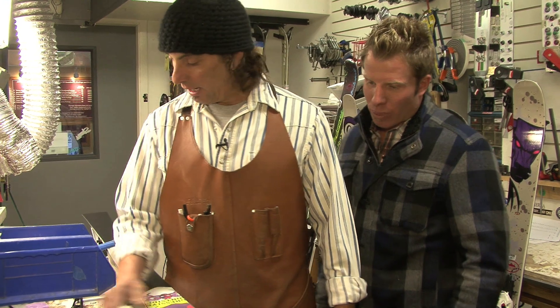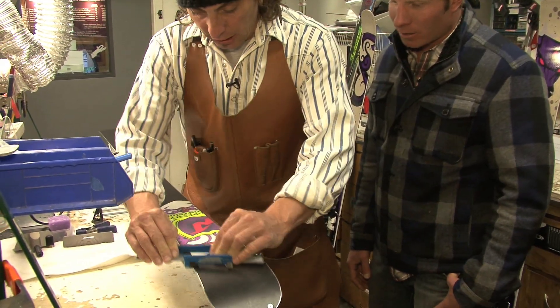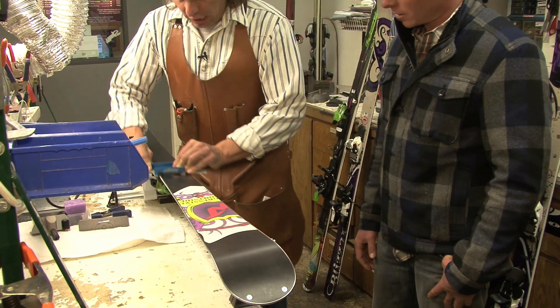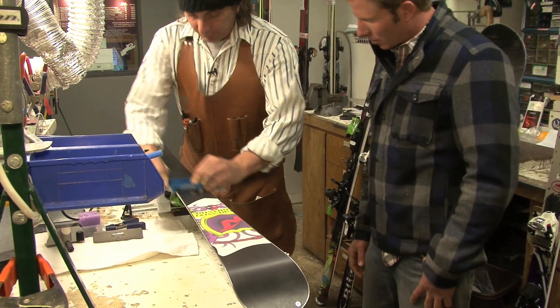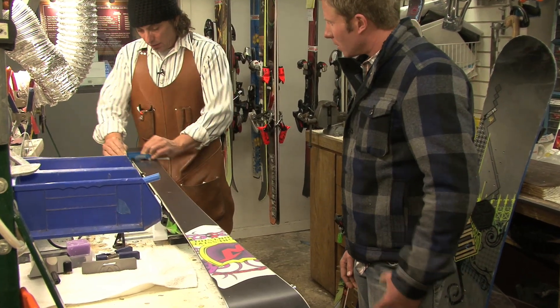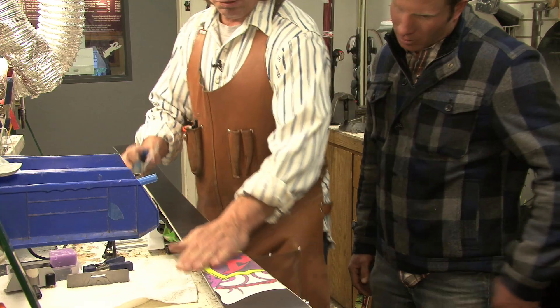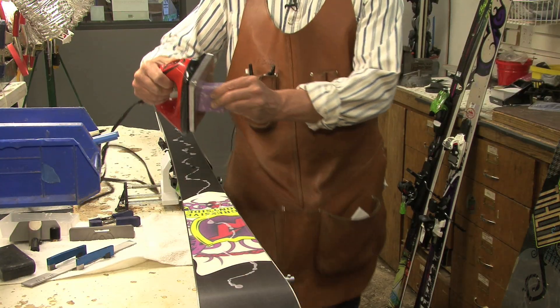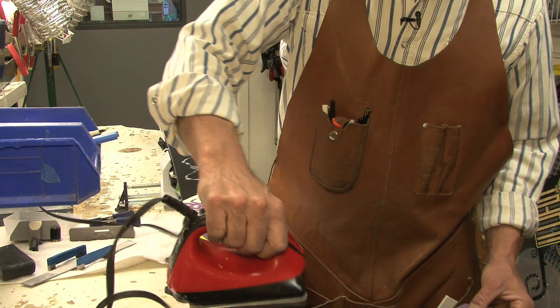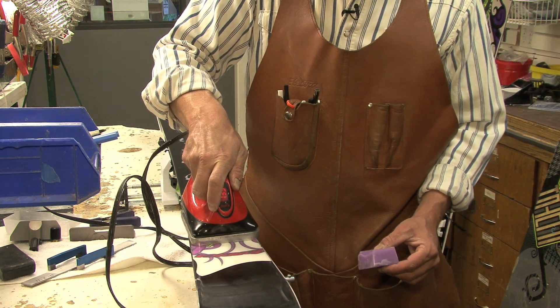Here we're going to do a little prep on a new ski, getting it ready. This is some hand tuning that we're doing here. We're going to set the bevel on the ski on the base edge — we're going for one degree. This is the type of tuning we would do at a higher end; this would be what we offer in our race tunes at the top level.